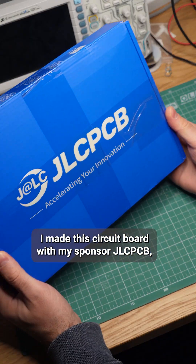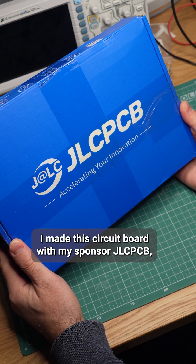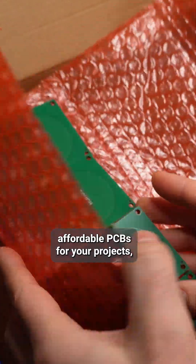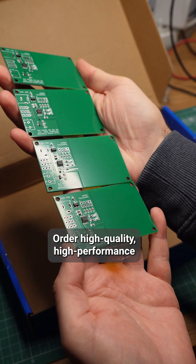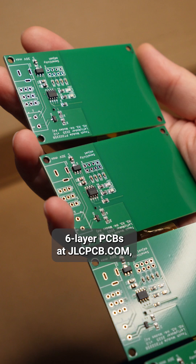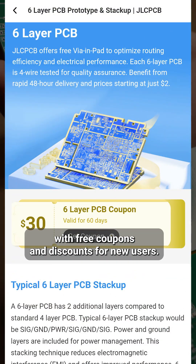I made this circuit board with my sponsor, JLCPCB, where you can also get affordable PCBs for your projects, starting at $2 for 5 pieces. Order high-quality, high-performance 6-layer PCBs at JLCPCB, with free coupons and discounts for new users.